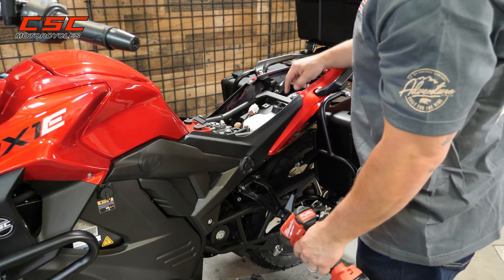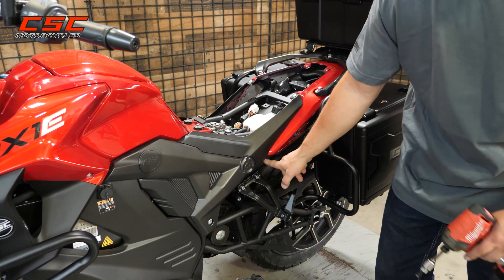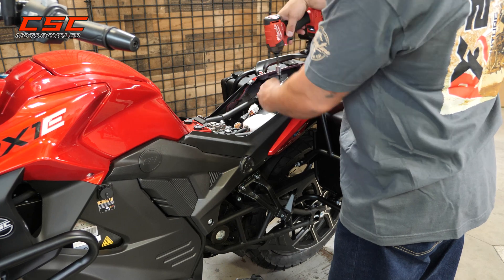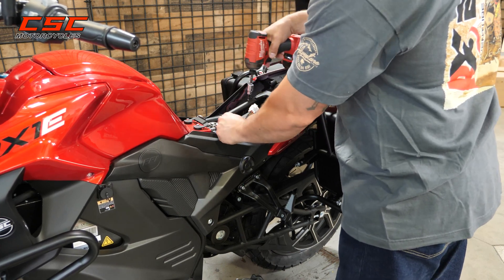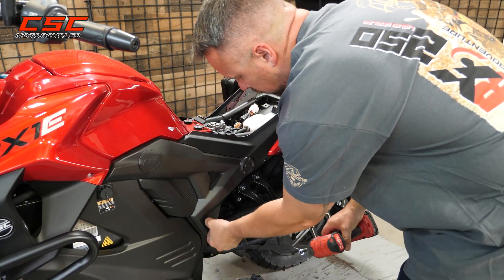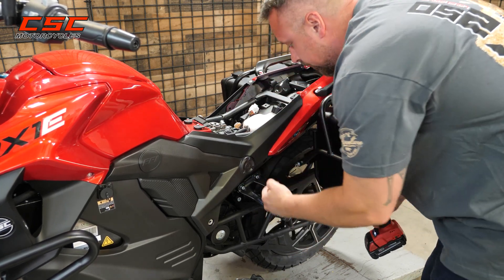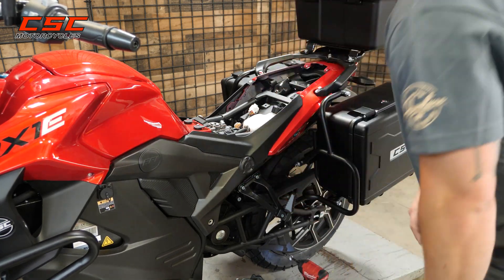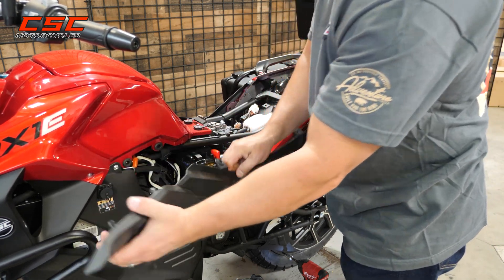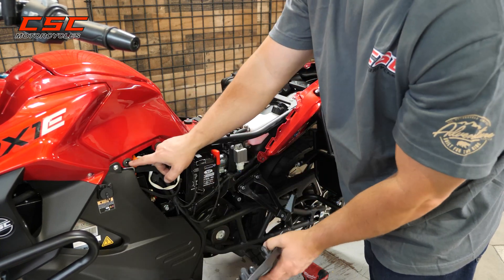Next, I'm going to use a 5-millimeter Allen to remove one, two, three, four fasteners from the side panel. And now I can pull with some pressure up front and then slide forward. I was putting that pressure towards the front of the panel because of these two pegs that go into the rubber grommets.